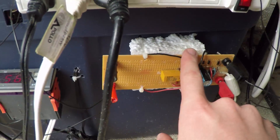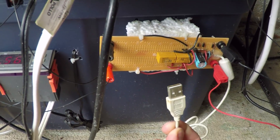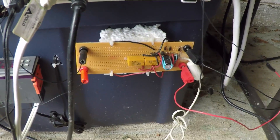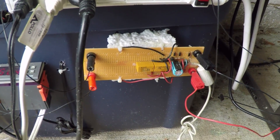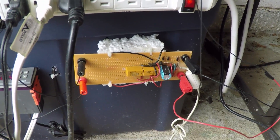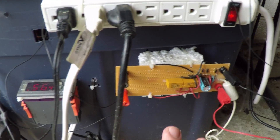That comes down and plugs into this board here. When I have it running, I can plug in a USB to it. What it does is cycle power on and off to the plating bath — it'll keep it on for nine seconds and turn it off for one second. That helps the electrolytes around the part be distributed along the part surface a lot more evenly.